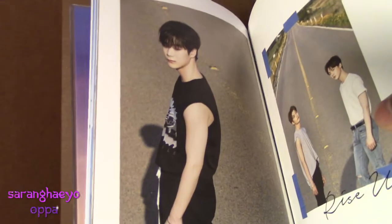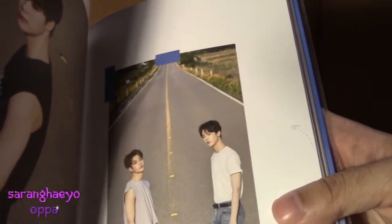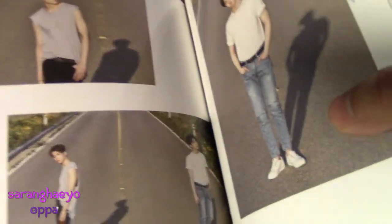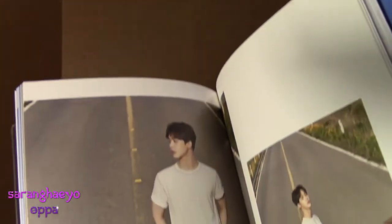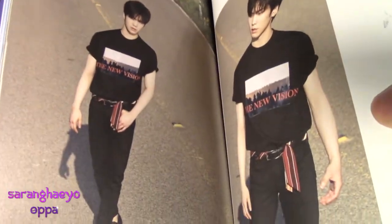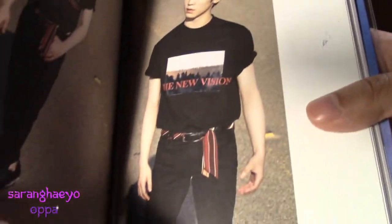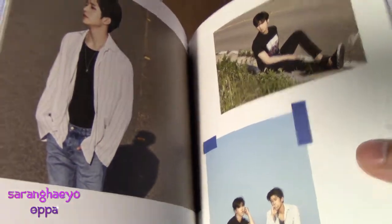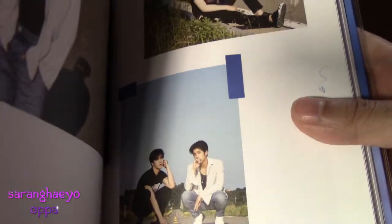Another Moonbin picture. And then Sanha and MJ, which is Louisa's bias and her bias wrecker. More King MJ. More MJ and Sanha. And now we just got King Sanha. And Rocky — I don't even need to explain. Leader named Jinjin, with some more Rocky. Jinjin and Rocky — those are the rappers of Astro, and they slay.